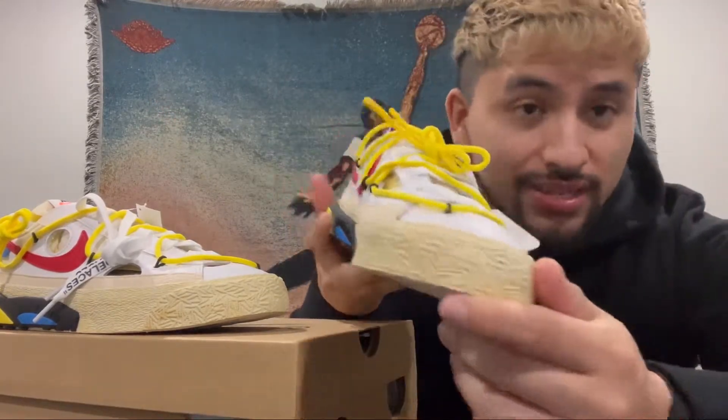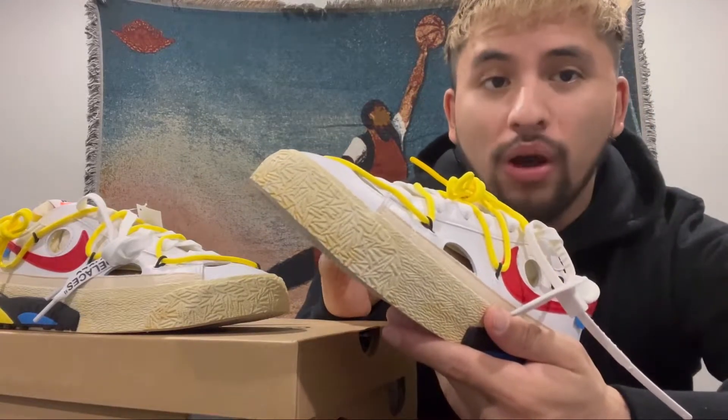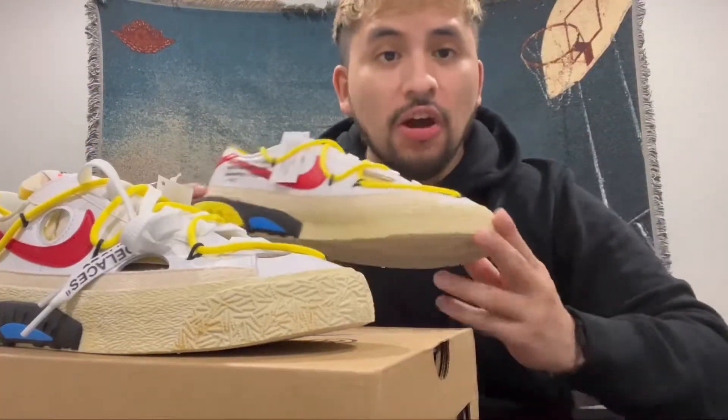Taking a closer look at the midsole, this actually caught me off guard — you can see a bunch of discoloration on it and I immediately thought there was something wrong with the quality control. However, looking at both shoes, you can tell that the discoloration is actually part of the design.